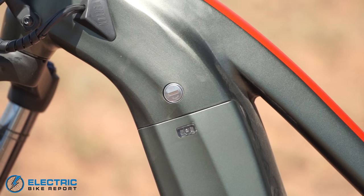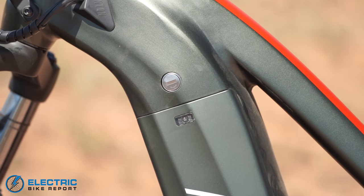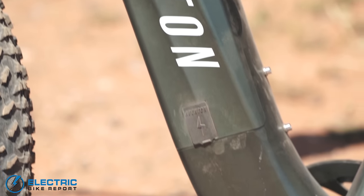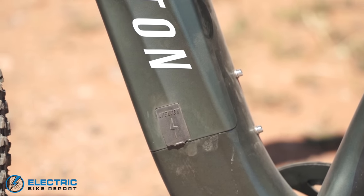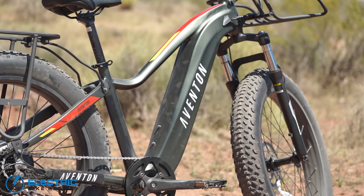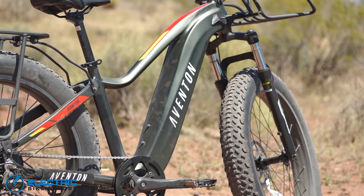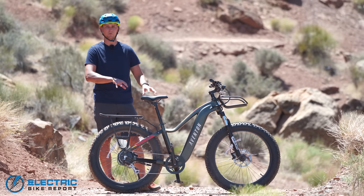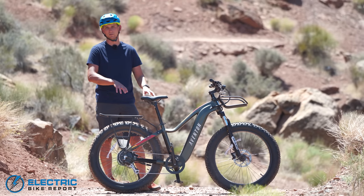The battery is a little bit larger than what you see on some competitor bikes in this category. It's 720 watt hours, 48 volts, 15 amp hours — a pretty sizable battery, so it gives this thing a pretty good range. I wouldn't say it gives it a range that's necessarily a leg up on its competitors, but it does exactly as advertised. We'll get into more details of how it performed in our real-world range test later in the video.